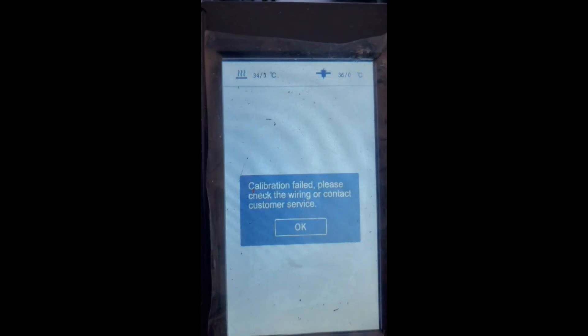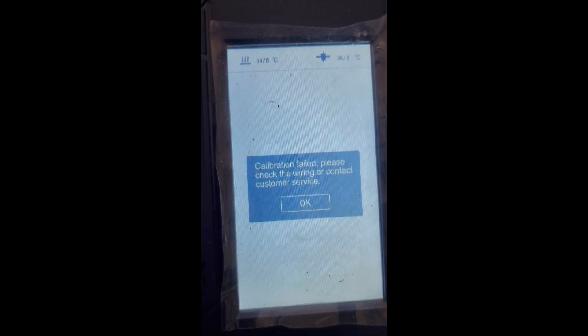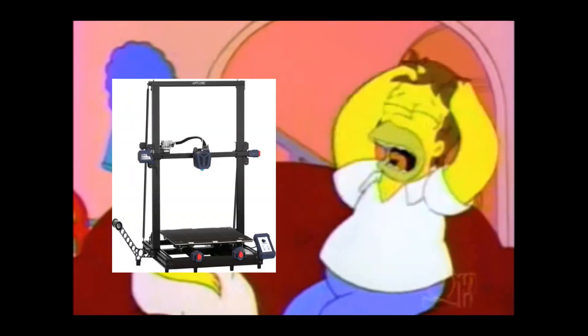Have you ever ran into this issue with your Cobra Max? Has it ever made you want to do this? But what if I told you you can probably save your hair, as well as me discovering the problem and possibly coming up with a solution for you.